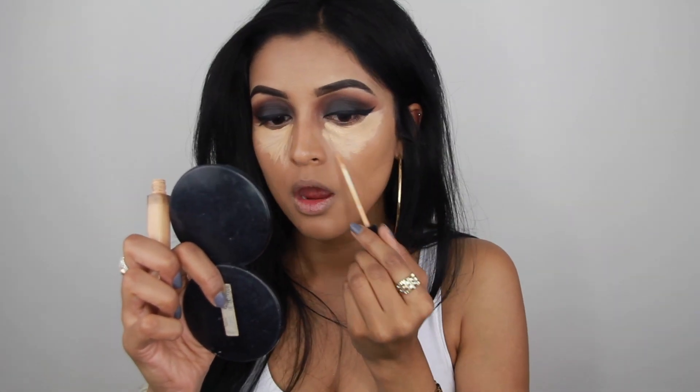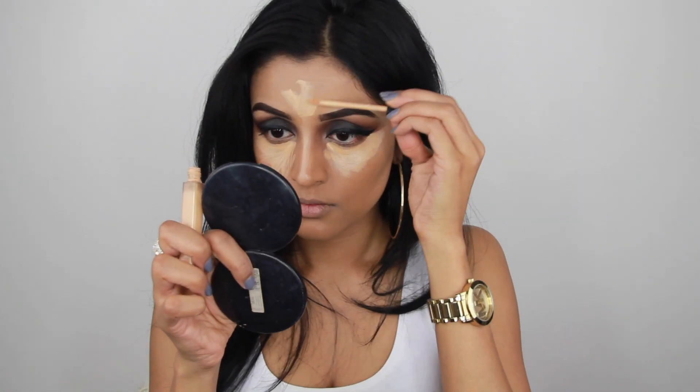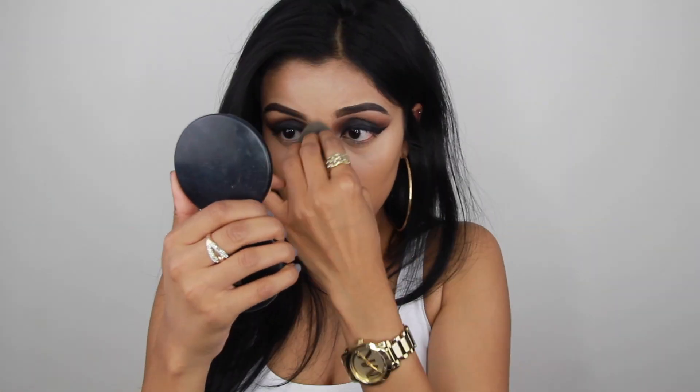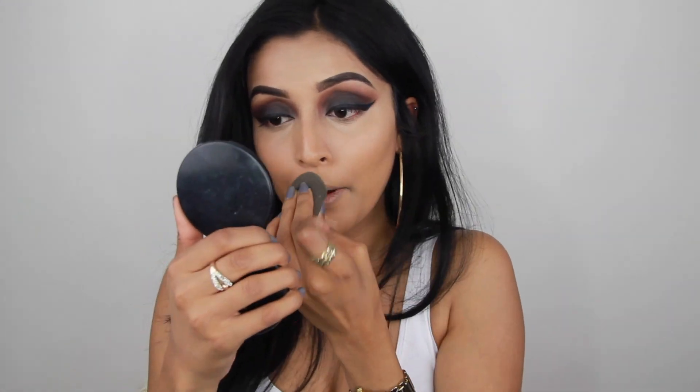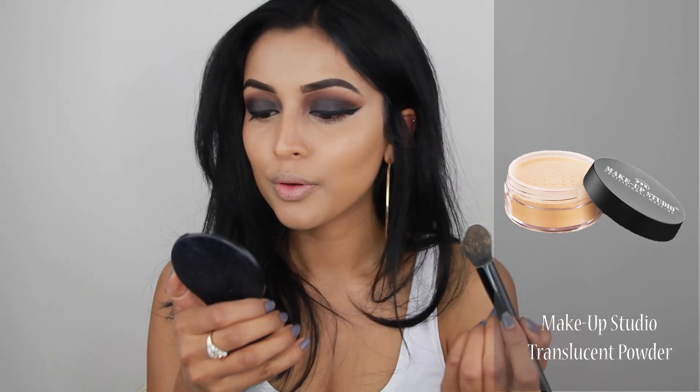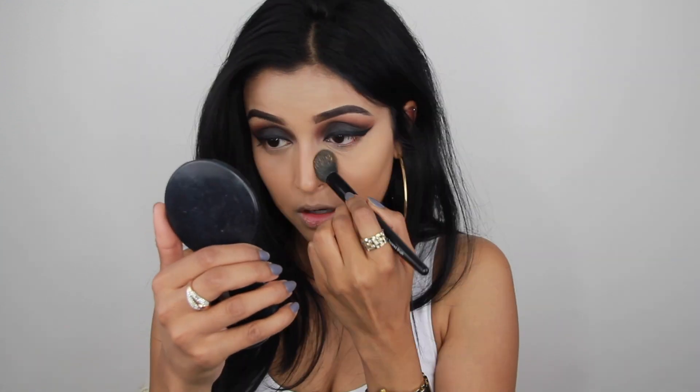I'm using the Maybelline Fit Me concealer — one of my favorite drugstore concealers. I'm applying it under my eyes, on my forehead, the bridge of my nose, cupid's bow, and also a little bit on my chin, then blending everything into the skin with my damp beauty blender. To set those areas I'm using the Makeup Studio translucent powder with a brush by Elf Cosmetics.